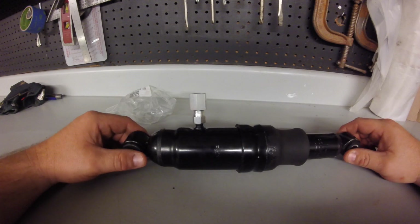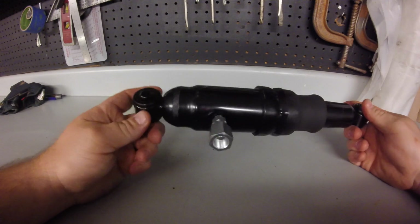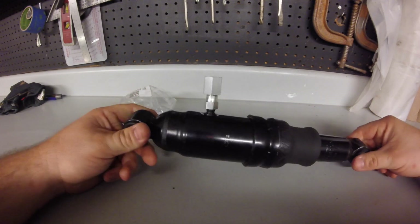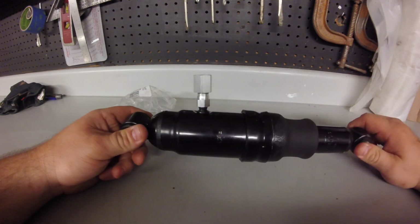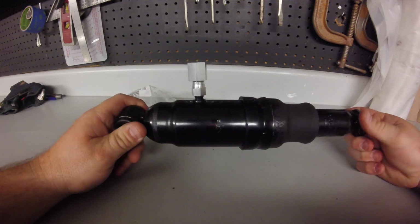I don't take any credit for this — actually none at all. I found this on a VW website where guys use air shocks in the front of VW bugs and buses. I found it on thesamba.com.